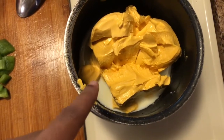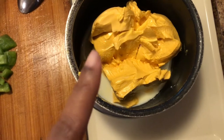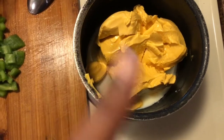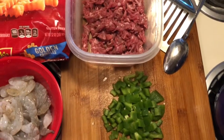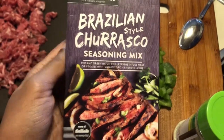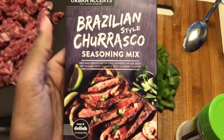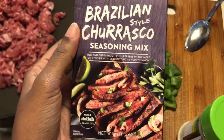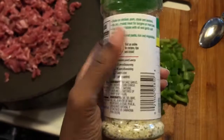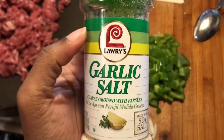I usually don't use this cheese, but the store is out of the cheese that I normally use. I usually use an all-natural cheese — I forgot the brand, but if you go to an organic store they have all-natural cheese in a jar. I also have this seasoning I got from Walmart — it's called Brazilian Style Churrasco. I'm going to use this on my steak today, along with garlic salt, which is my favorite seasoning and I always use it in everything.